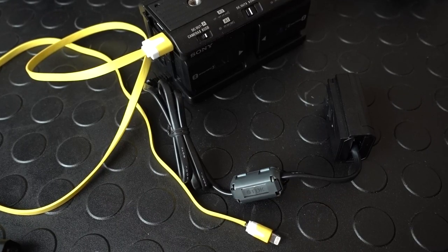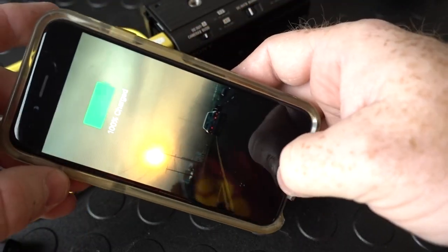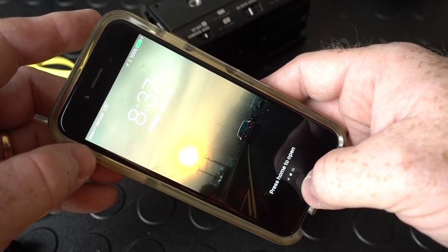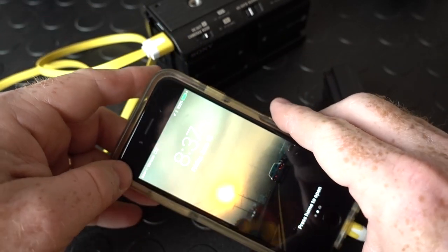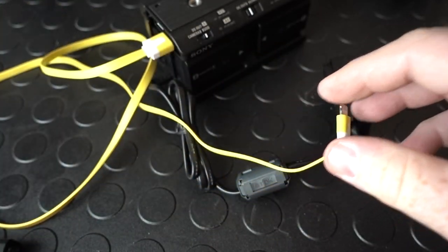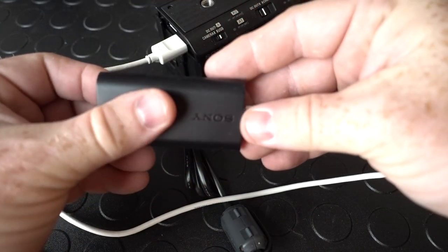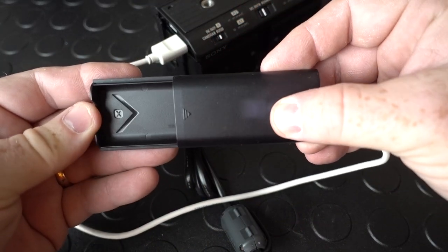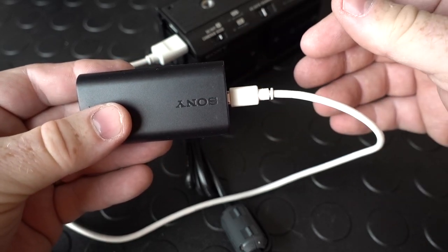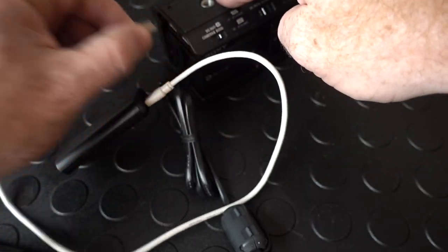The USB adapter on the upper left is really handy for charging an iPhone. I actually just flew to Singapore and back and used this to power my iPad Mini so I could watch movies. It's also handy for charging my RX100 batteries and action cam batteries. Even when I'm in the car or away from the car I can literally be on a backpack charging batteries. It's very handy to have that USB feature.